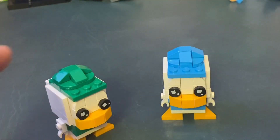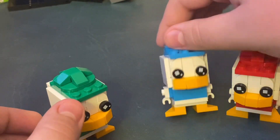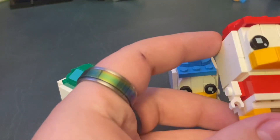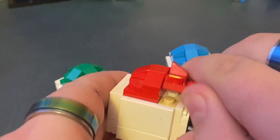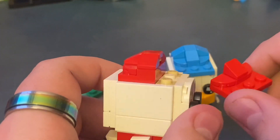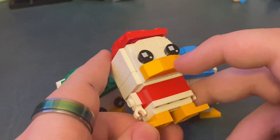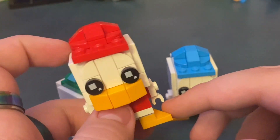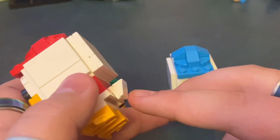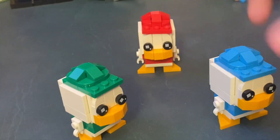Next we'll go to Huey, Dewey, and Louie. These are all the exact same Brickheads except one has red, one has blue, and one has green. I like the hat design because it's like two two-by-threes and it's a nice design. I like how the beak is smaller but still works, and the feet look like a duck. They all have a little tail and they're all exactly the same — just different colors.